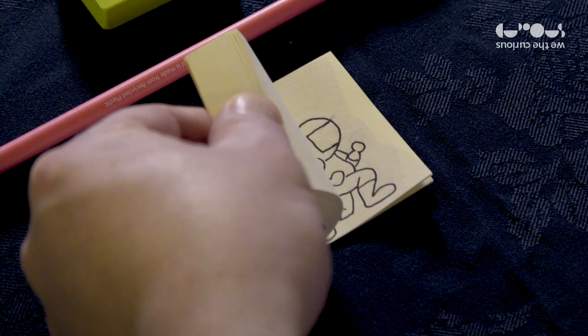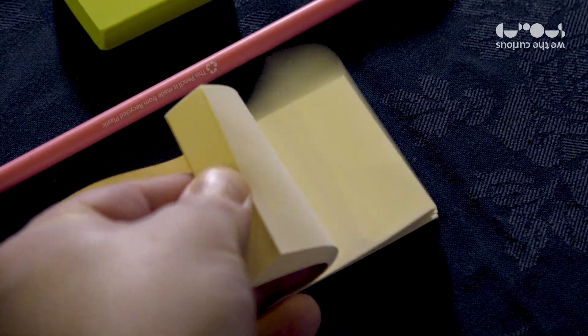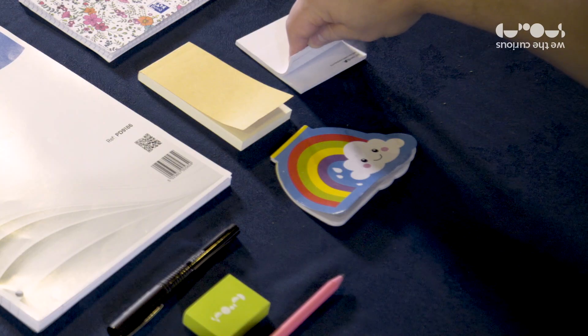Have you ever wanted to make your own animated film? How about an animated film you could fit in your pocket? Today we're going to talk about flip books, and flip books are amazing because they're really easy to make. All you need is something you can draw with and something with a straight edge that you can flip — maybe a notebook like this, or like this, or maybe some sticky notes. Here are my top tips for making your very own flip book.